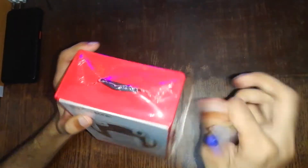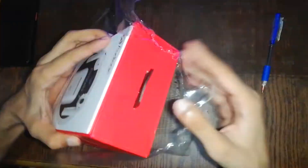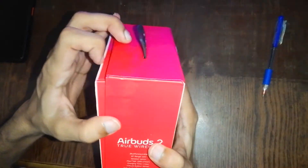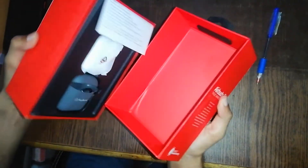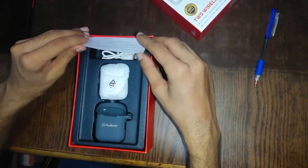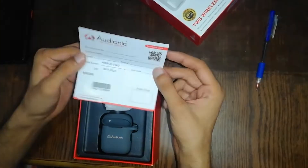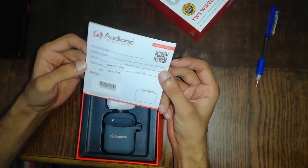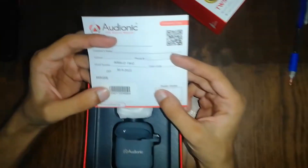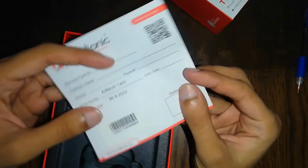I will unbox this now. The box has a very premium look — it feels smooth and you don't feel any roughness on the box. First of all, you will get a warranty card on the box, which mentions the warranty details. This is the warranty card — we'll keep it to the side.